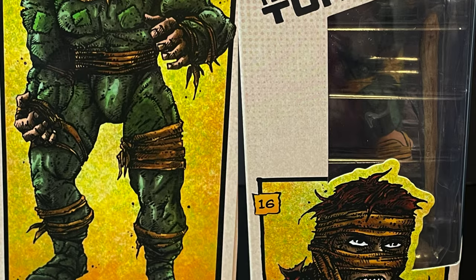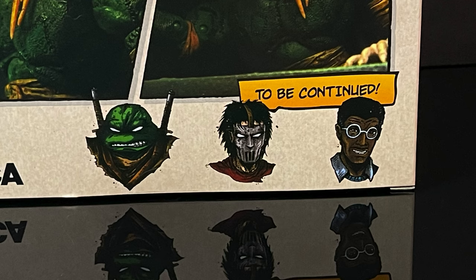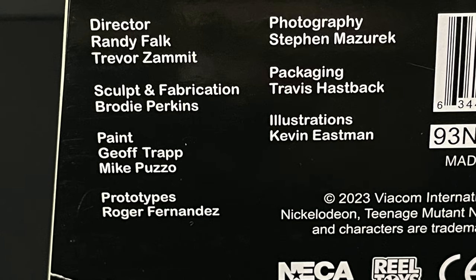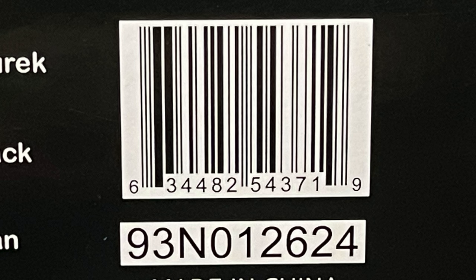He is number 16 in the Mirage Comics line. The back side of the box shows you lots of gorgeous photos, you've got 'to be continued,' and I believe the Rat King was delayed just a little bit but we finally have him. Here's everyone involved with the creation of this figure, and the barcode. I happened into my local Target and lo and behold he was sitting right on the shelf — could not be happier to finally take this figure home.